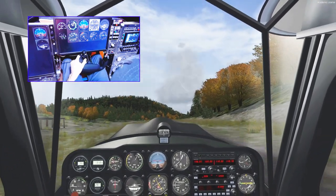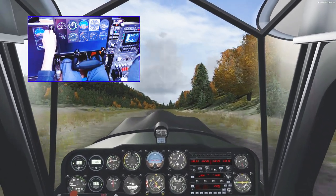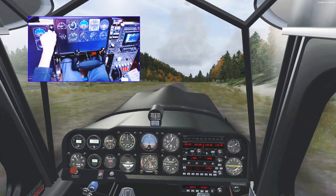So there it is — that's a little bit more on the Honeycomb yoke, all of this in P3D of course. We'll keep flying it for now, and maybe the next step would be to do some similar experiments in X-Plane. So watch this space.